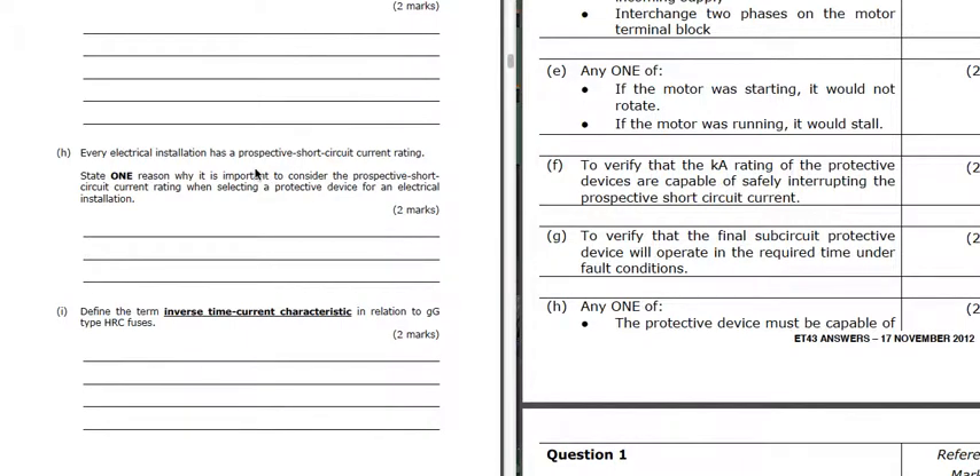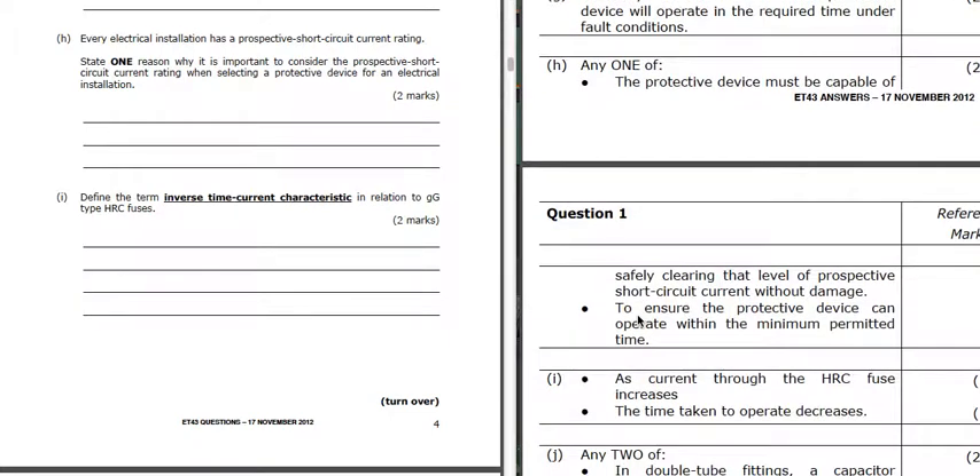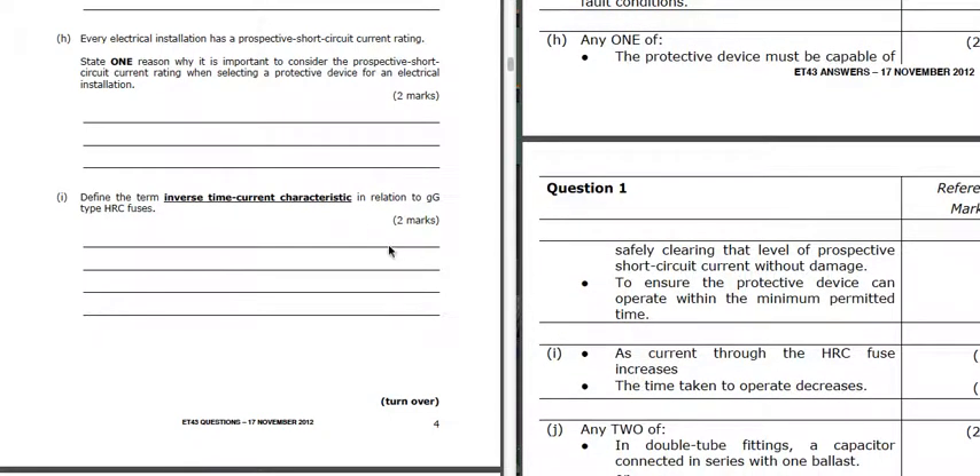Part H: we've got a prospective short-circuit current rating for the installation - why is it important? So that the prospective short-circuit current is not bigger than the rating of the protective devices, to make sure those protective devices are capable of taking that much current under fault conditions. Part I: inverse time characteristic means that the bigger the current, the quicker the device will operate - as the current increases, the time to operate decreases.